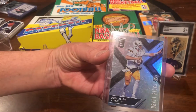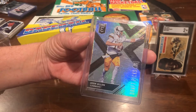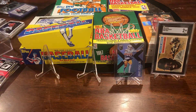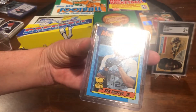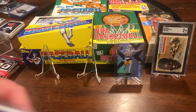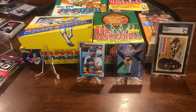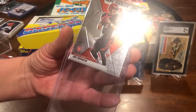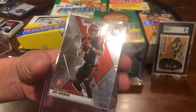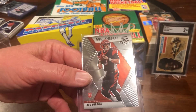Something newer is a Josh Allen rookie card — he could possibly be the best quarterback in the league right now, though I'm sure that's open to discussion. There's a Ken Griffey Jr. — I believe that's a second year Topps card — pretty nice card to have. And there's a Joe Burrow rookie card that looks like it's a Mosaic from Panini. Also, we've got a bunch of kids in the audience looking at this.